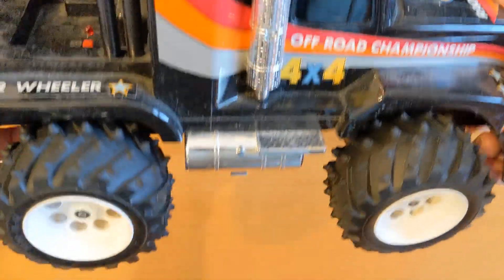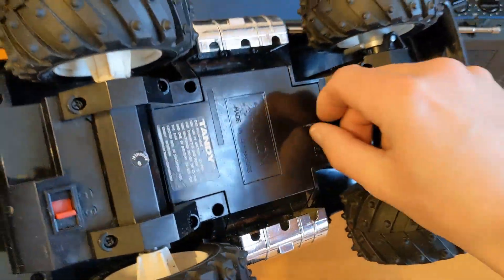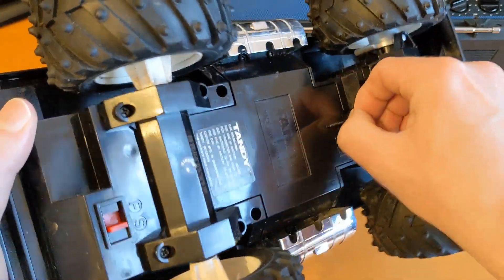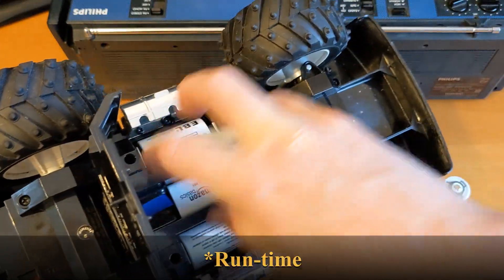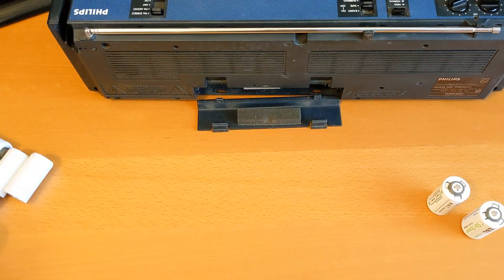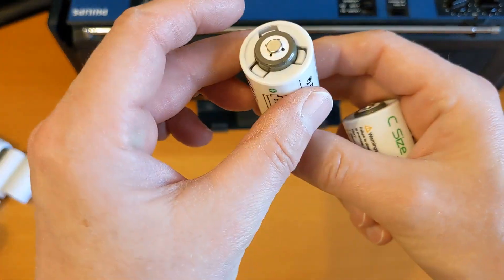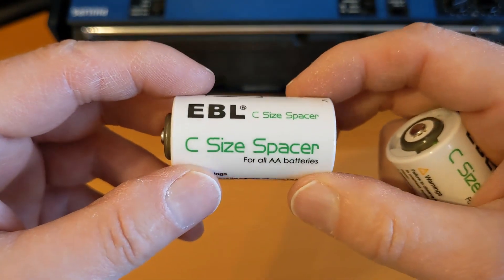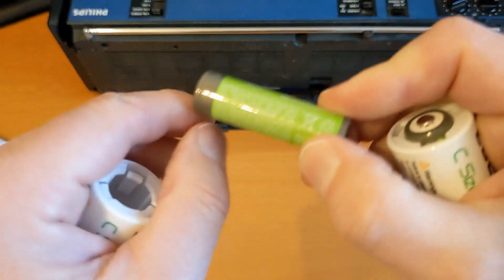I do already have some of these from EBL, and we've recently been using them in this dusty old - I think it's probably 1990s - remote control car, and they do work. These double-A batteries won't give you as much power as a C or D cell, so I'll just get a couple out for the time being. You do have to change them more frequently.